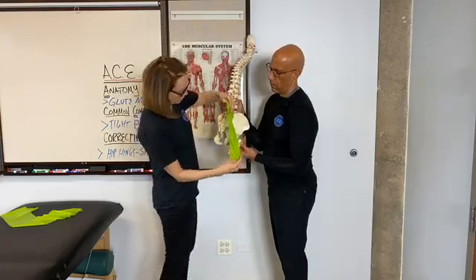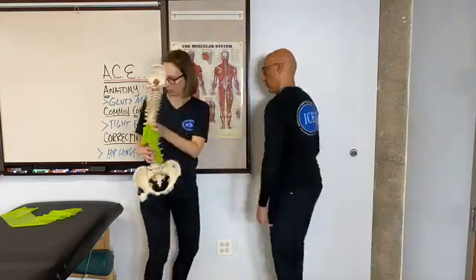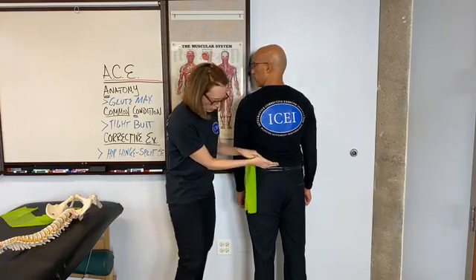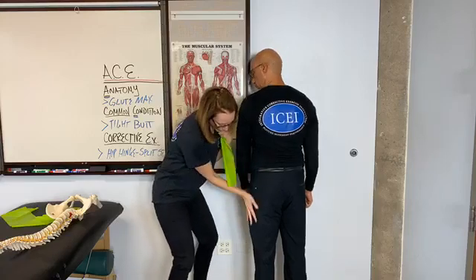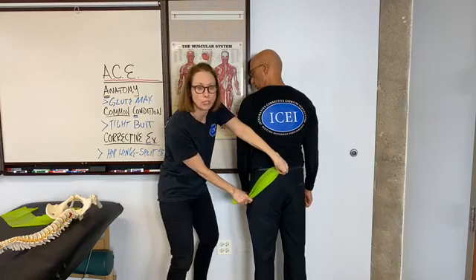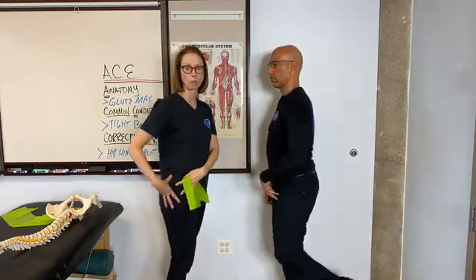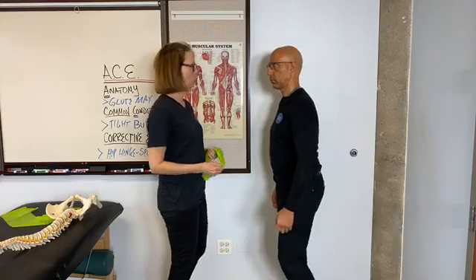The fiber direction runs diagonally, and I'm going to demonstrate it using a band. I'm going to palpate the lateral aspect of the sacrum, the posterior iliac crest, and then swoop it down to the IT band — those diagonal fiber directions represent the gluteus maximus. One of the big actions at the hip is that the glute maximus is an external rotator of the hip joint, and Dr. Osar will talk a bit more about that.